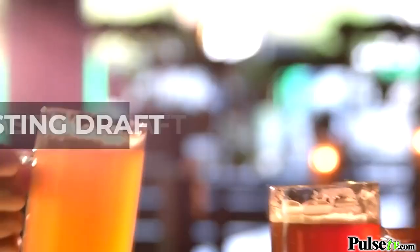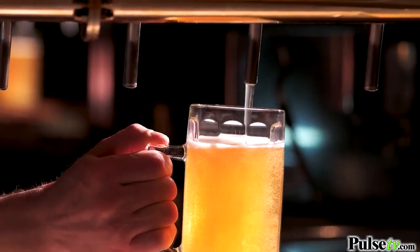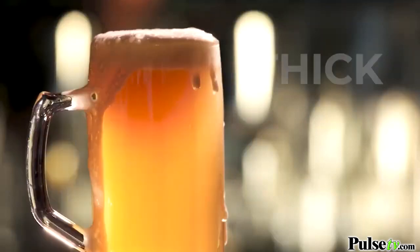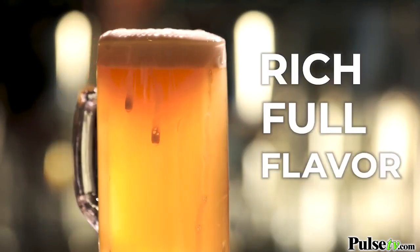You ever have a really great tasting beer on draft, then you go home and drink that exact same beer from a bottle and it doesn't taste as good? The reason that happens is because beer in a keg is pressurized and mixes with the air at the tap, so you get that thick foam head and rich full flavor that you just don't get out of a bottle.